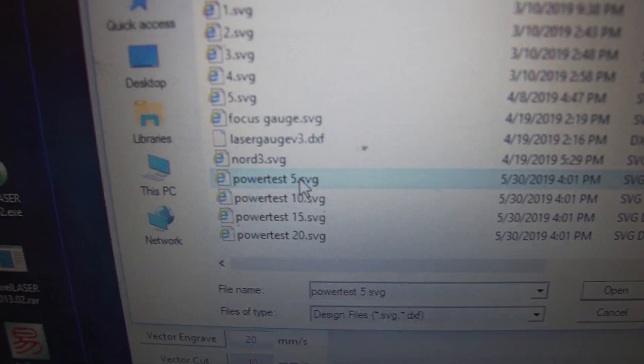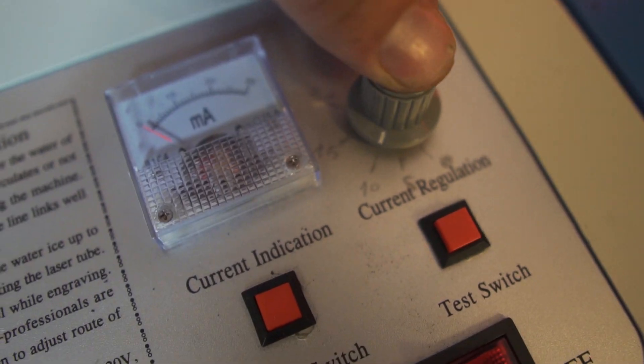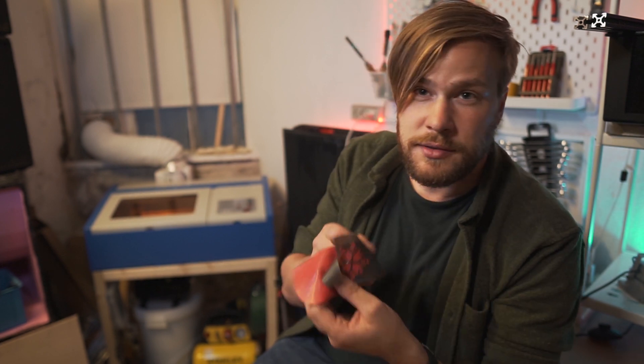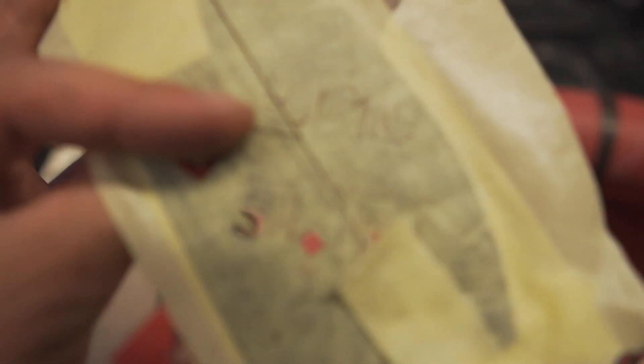I ran the laser with K40 Whisperer software. In there you don't really have many options for settings, so the ideal settings I found for myself were around 5 milliamps with 30 millimeters per second speed. I use this both for cutting normally and also for the painters tape sandwich method, except that with the tape method I had to run two passes to cut completely through.